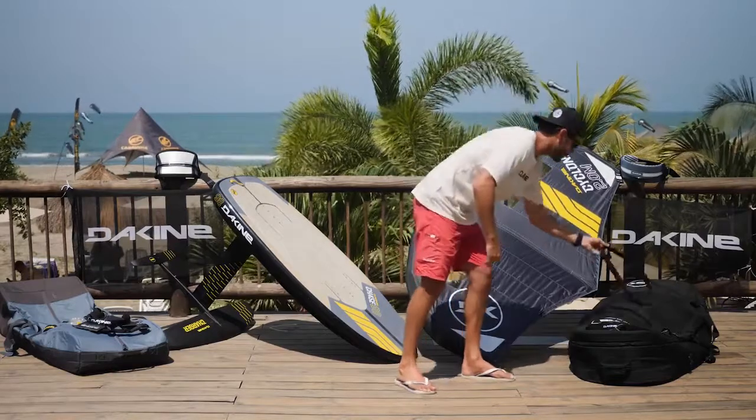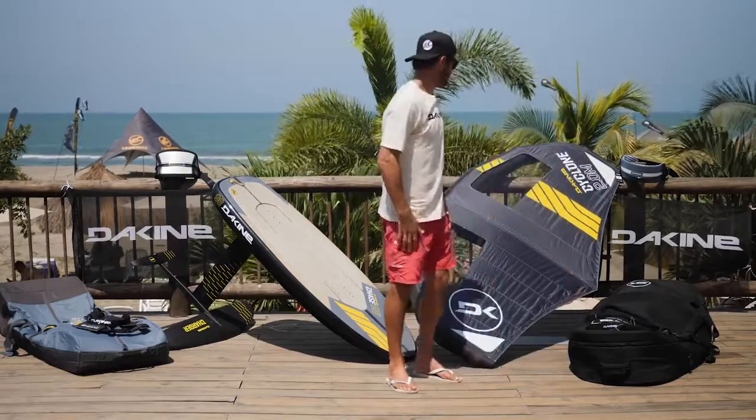It comes with a few different options. The wing is amazing for all levels — surfing, free riding, all ages, all sizes, all different wind conditions.